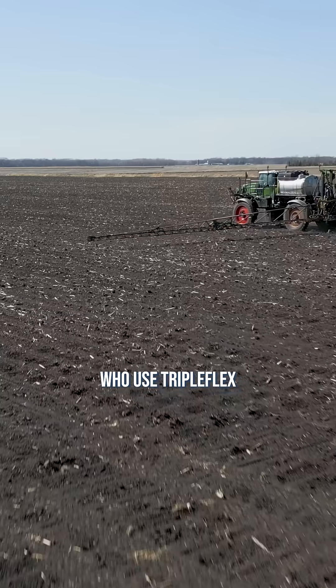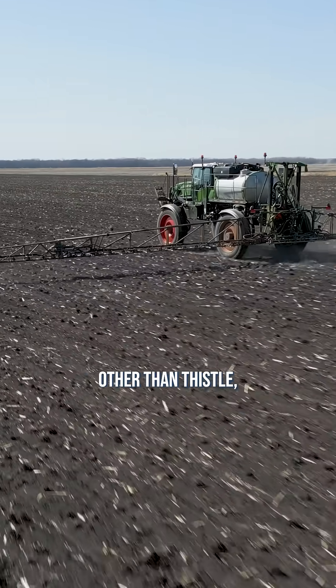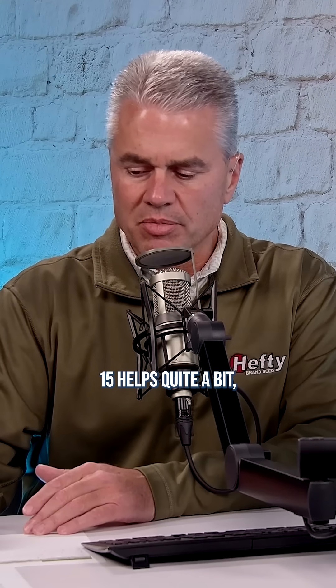There are a lot of people who use Triple Flex and Sure Start. My issue there is you've got Stinger and Python in there. Stinger's not that great on a lot of weeds other than thistle, and Python's ALS. And I'm mainly after waterhemp and kochia. So why would I use that? The Group 15 helps quite a bit.